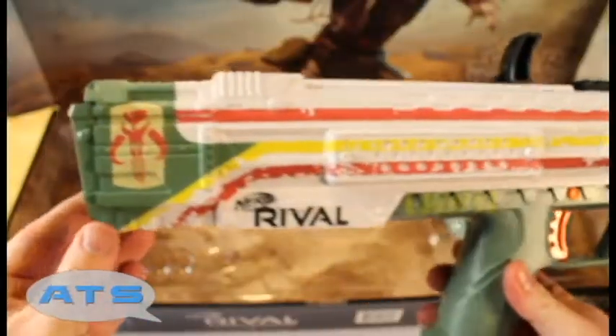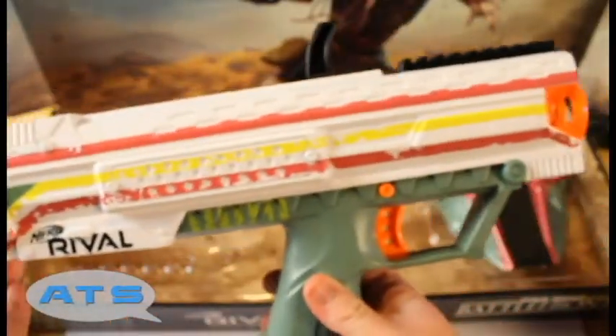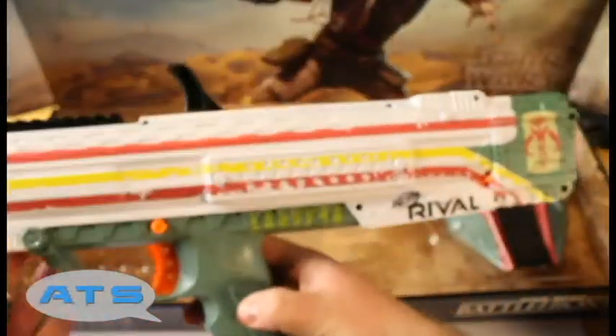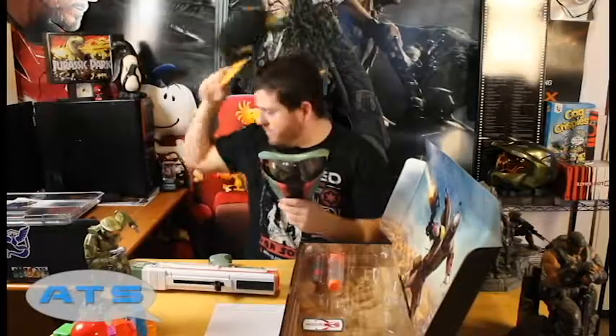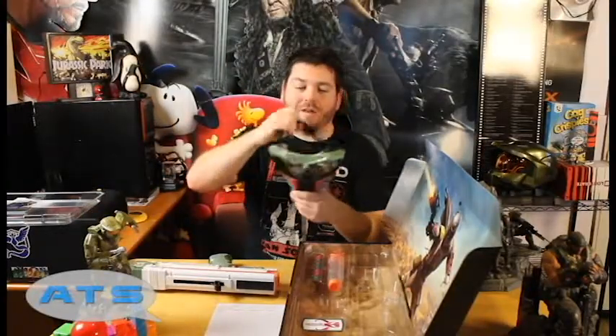Look at this — it feels a little weird because the trigger part is in the front. I'm more used to my trigger stuff being back here. So you hold the gun like this — it's kind of new to me. The XV-700 Rival — okay. Got ourselves a little mask too. I'll take off the C-3PO hat and put this on. I feel like I'm going paintballing, honestly.